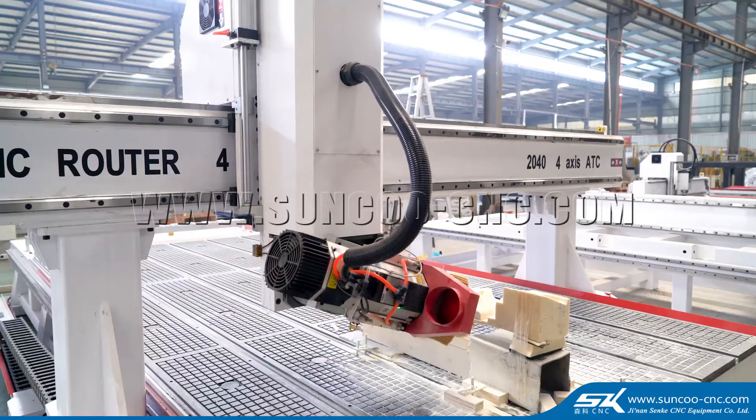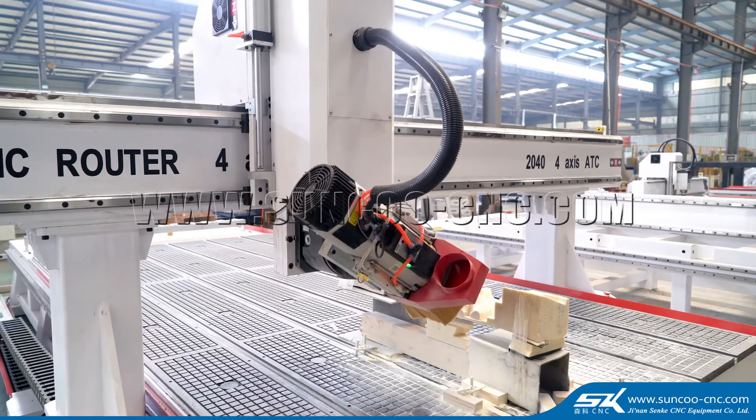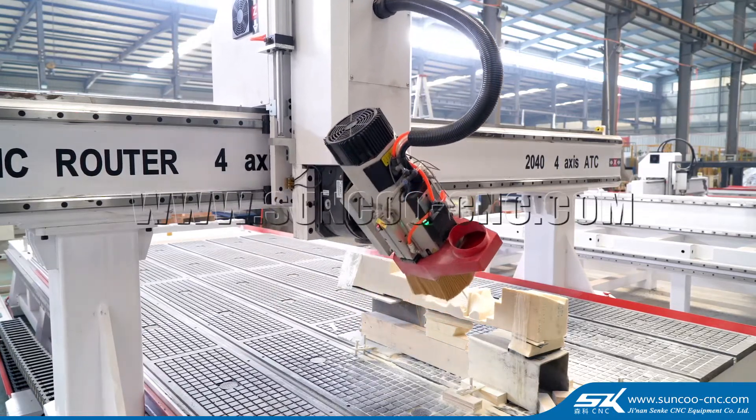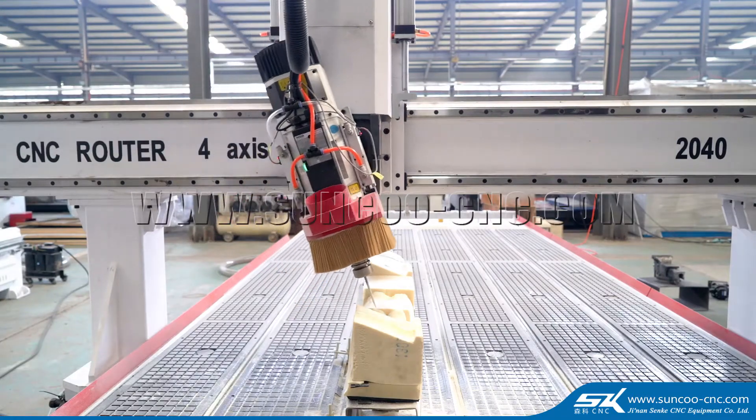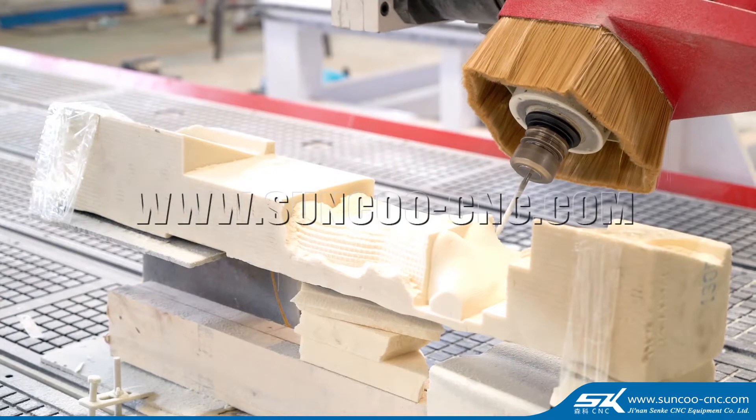The advantages of this machine are as follows. First is the swing spindle. It is good at flexible processing and can handle complex curve engraving and carving in materials.